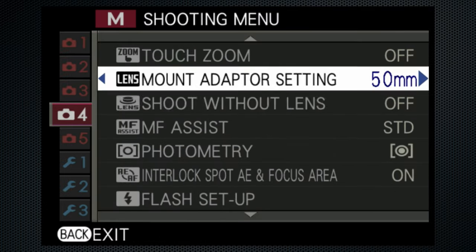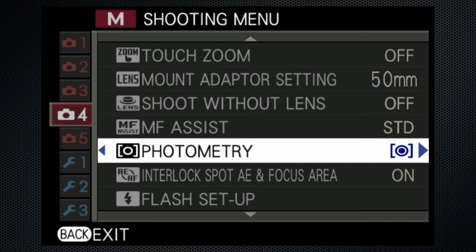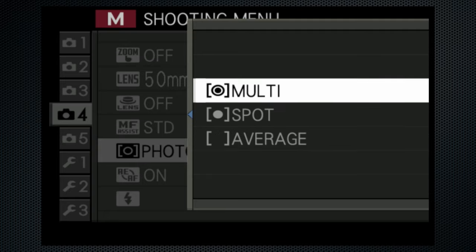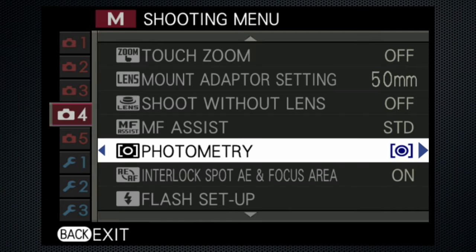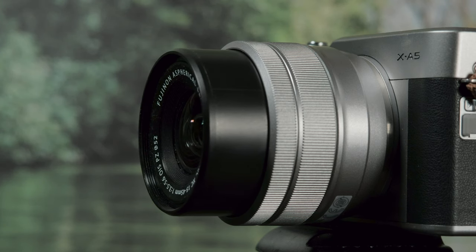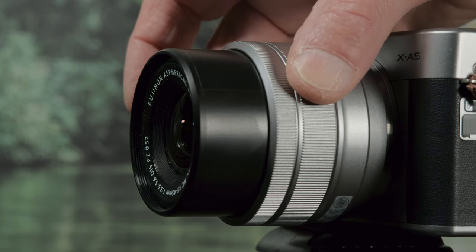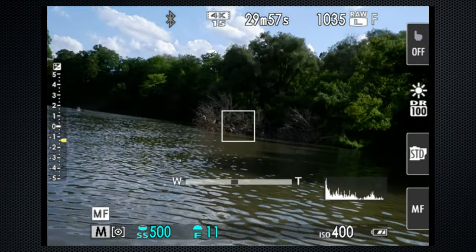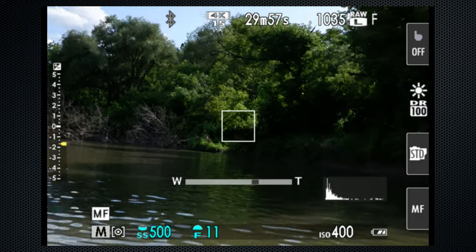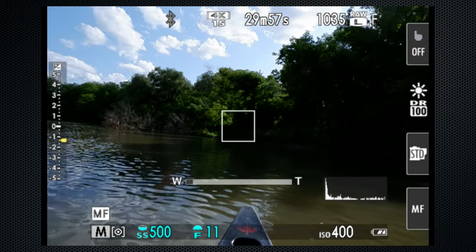Use the menu to select the meter mode — Fujifilm calls this photometry. Three settings: multi, spot, and average. I use multi, which takes the composition of the scene into account; average is a little less changeable. When using autofocus, the spot meter and focus spot are combined by default. Note that in autofocus, when face detect is on, the photometry settings are not available. The 15-45 lens extends when powered on. The larger ring is a powered zoom control. The display shows the approximate focal length from wide 15 to tight 45, and when the camera is powered off and then on again, the lens resumes to its previous zoom setting.